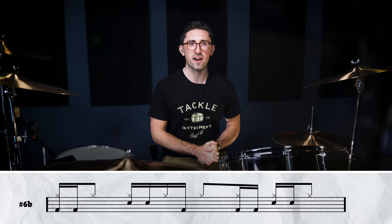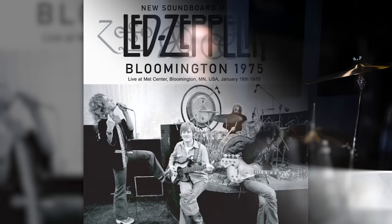When Bonham played the song live with the band, he would still add in the kick on the 'e' of beat one — which you hear produced by the delay on the record — and he'd also add in some extra backbeats. Later in the intro you'll hear some ghost notes and other embellishments as well.